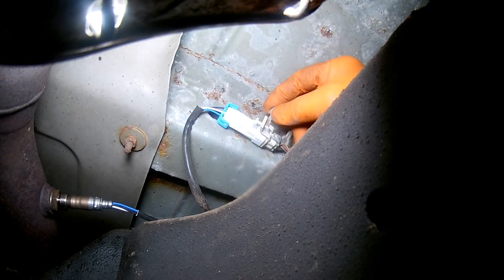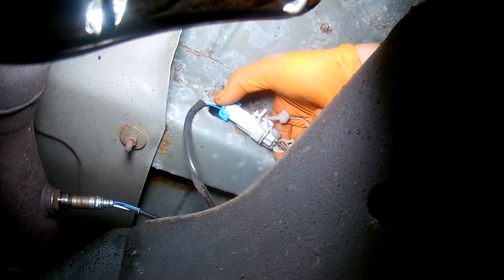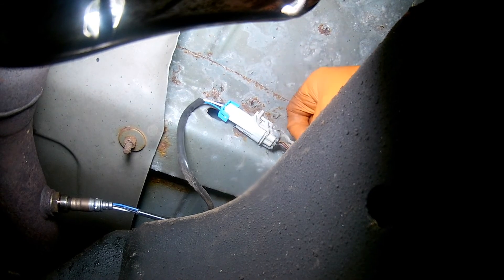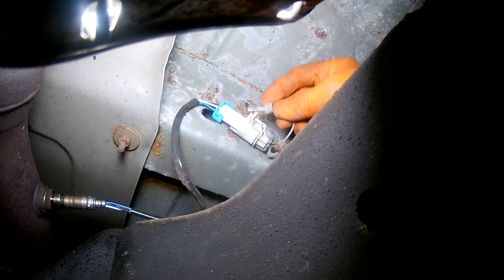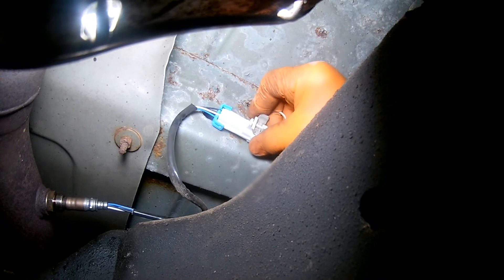The final step of installing the oxygen sensor is to plug it into the main engine harness. This connector has a lock on it — if the lock does not fit, that means the connector is not plugged in all the way. I have to make sure the connector is all the way plugged in and the lock is installed.